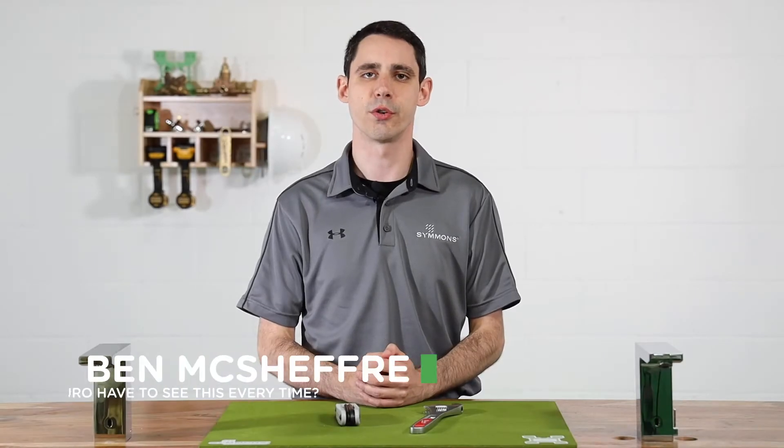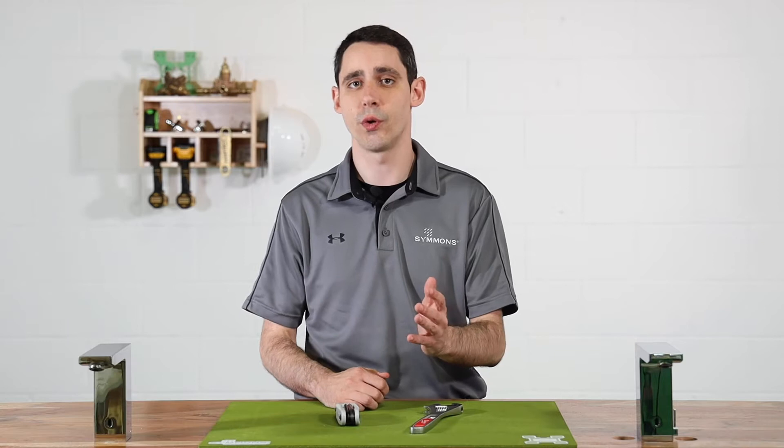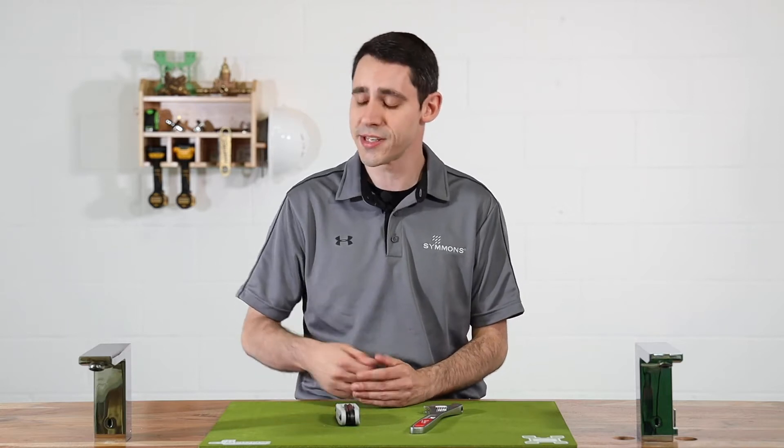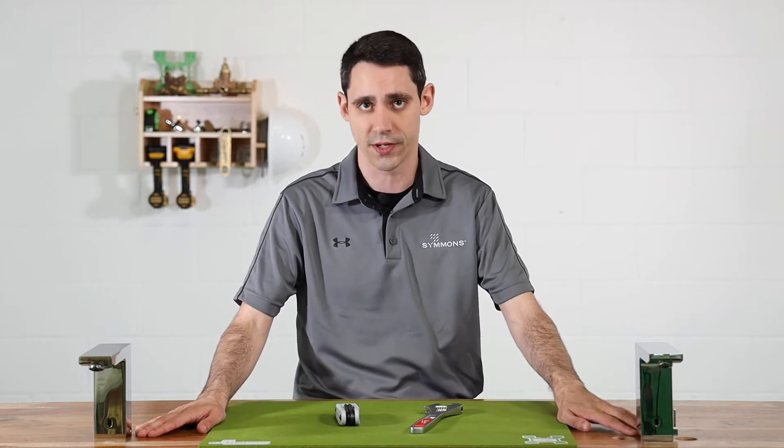Hi, I'm Ben McSheffery and I'm the Technical Training Manager for Simmons Industries. Today I'll demonstrate how to troubleshoot the solenoid valve, part of the Simmons Duro S6360B and S6360BM ActiveSense sensor faucets.